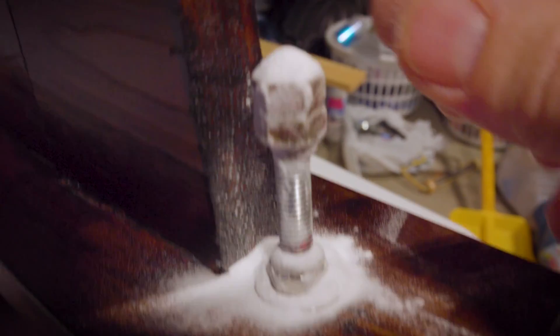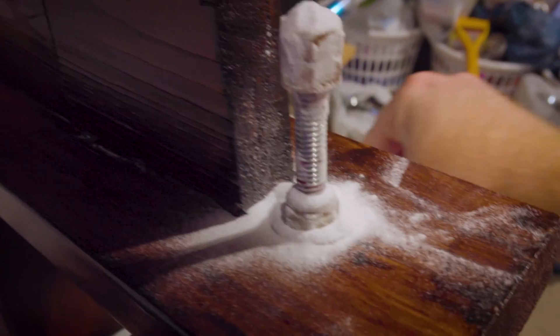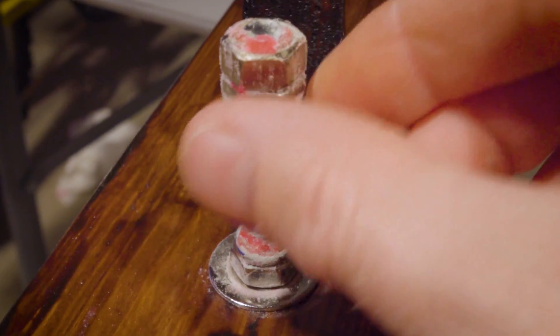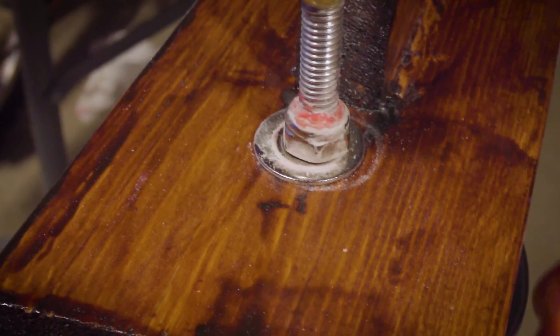I'm trying to use some Loctite and superglue to secure these nuts to the propeller shaft, but I just couldn't get it to dry. So I found a tip online from the slice-of-life channel — using some baking soda to try to dry it up. That baking soda trick actually worked pretty good; it hardened everything up quite a bit faster.